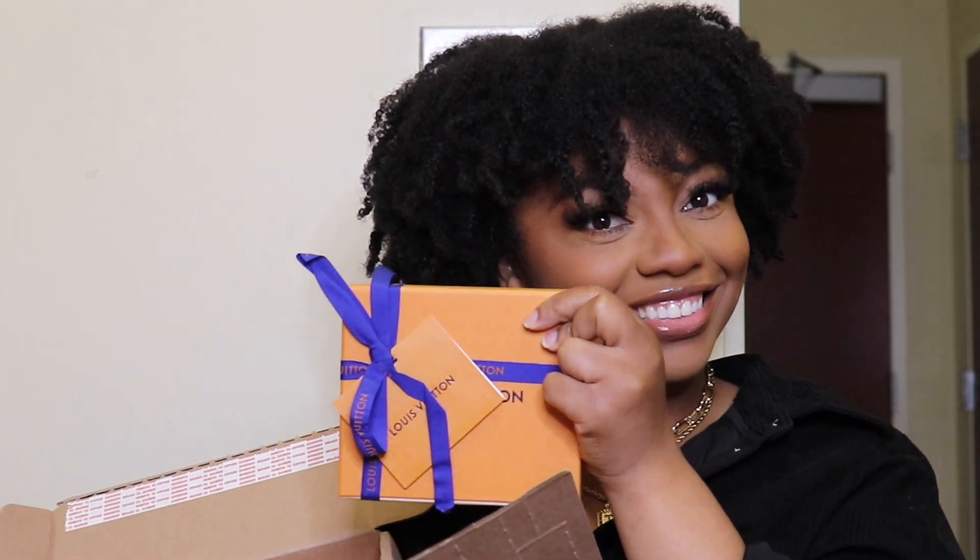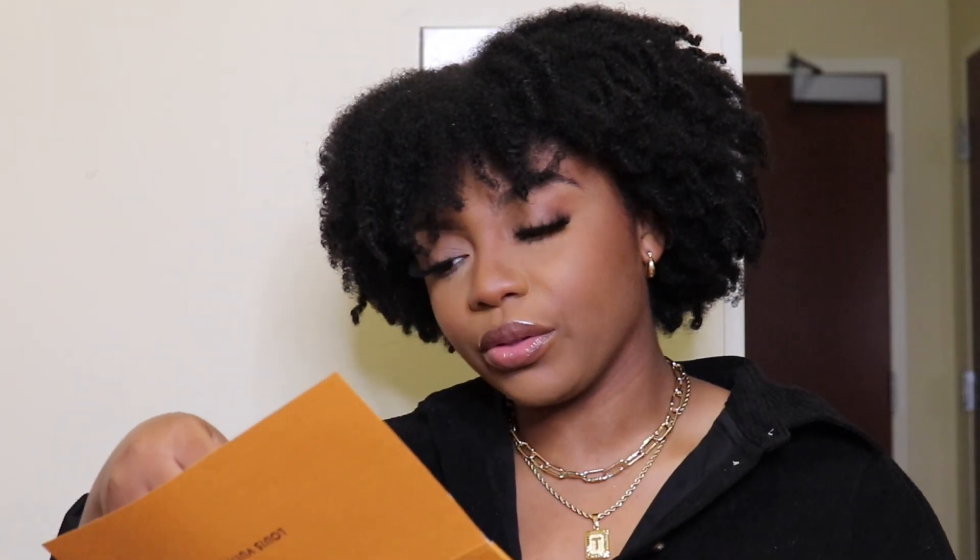This is nice. So I'm gonna start with this. "Thank you for shopping with Louboutin. Your product has been crafted by experienced artisans. Exclusive materials, then packed with the utmost care following strict sanitary guidelines."